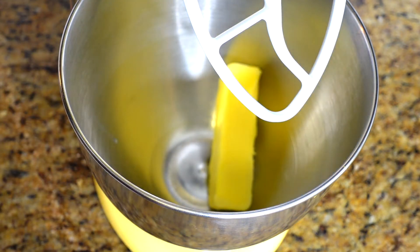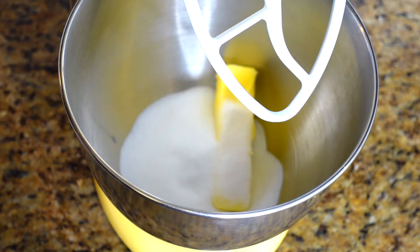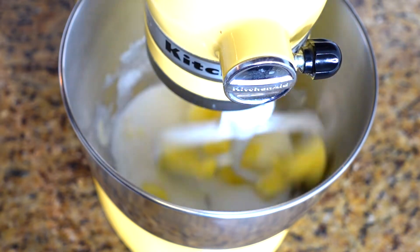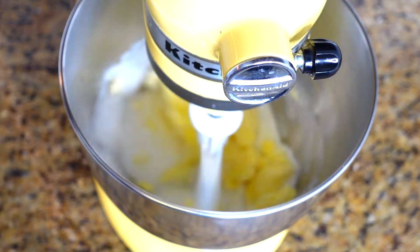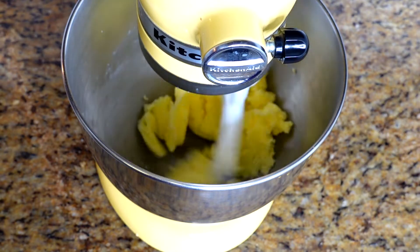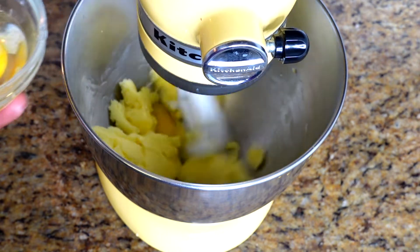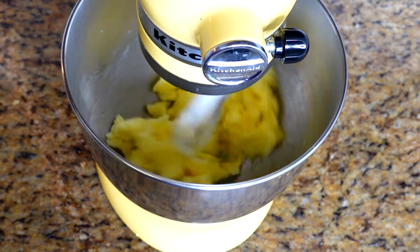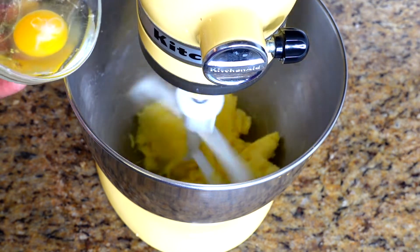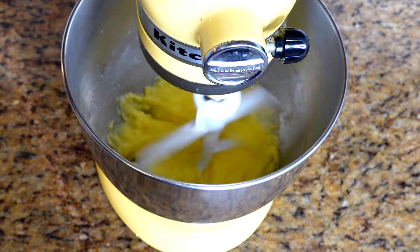I'm going to cream my butter and sugar together. I put in the room temperature butter and the sugar and run it on low speed to let them cream together nicely. Once the butter and sugar are creamed, I add my eggs in one at a time to make sure each one is completely incorporated. After adding both eggs, I let that mix for a full minute and a half.